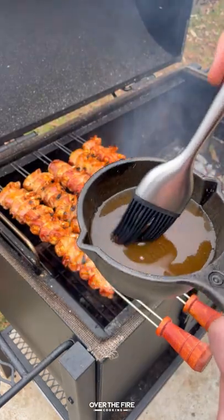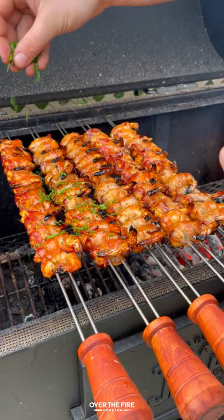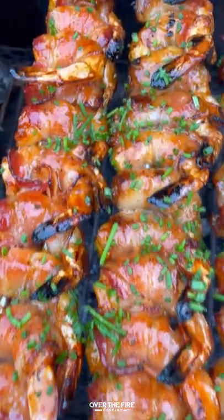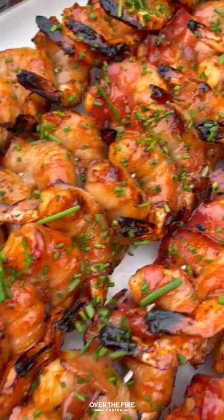Once they're ready to go, top them off with some chopped chives and then pull them off. Let them rest for a minute and we're diving in. These were so freaking delicious. Serve it up with a glass of buffalo sauce on the side.